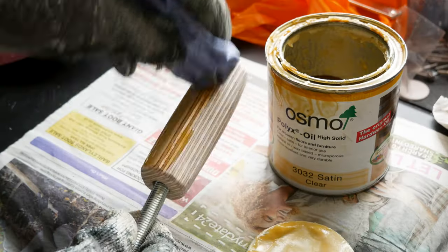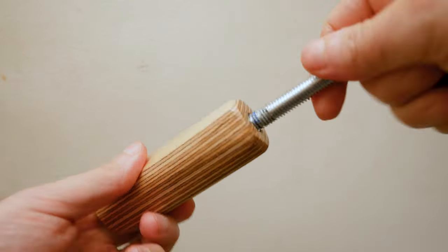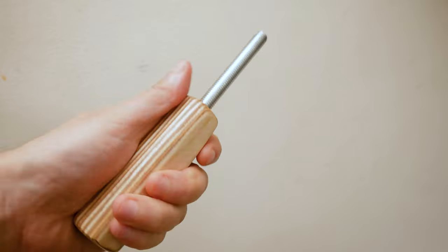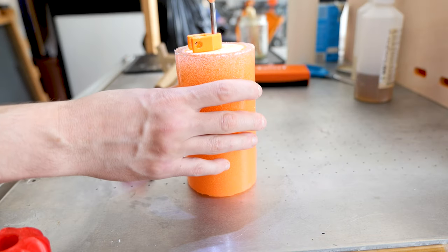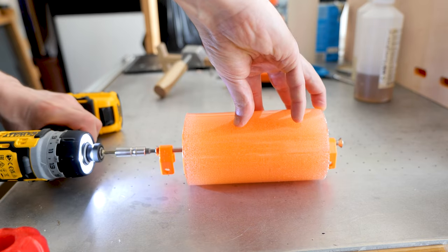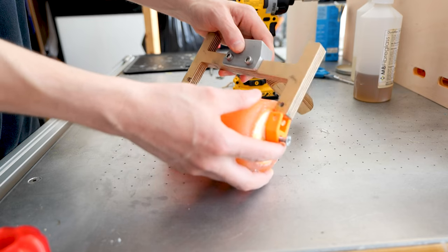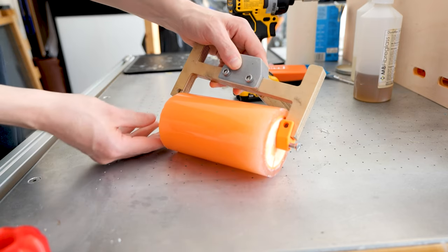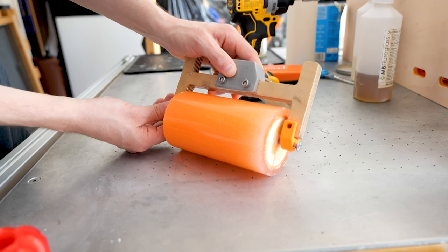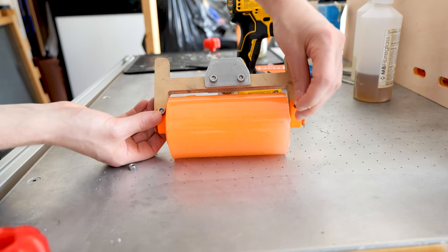That's all it is — just an M10 thread goes into the nut, and now it's time to put the thing together. I'm using M6 bolts to screw the brackets onto either side of the roller and then they attach to the wooden frame. You could also 3D print this — I'm actually going to 3D print some and also experiment with casting them in epoxy, because wood isn't really ideal but it does work.